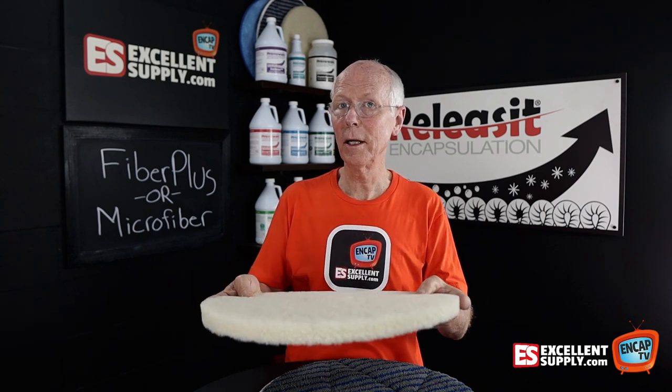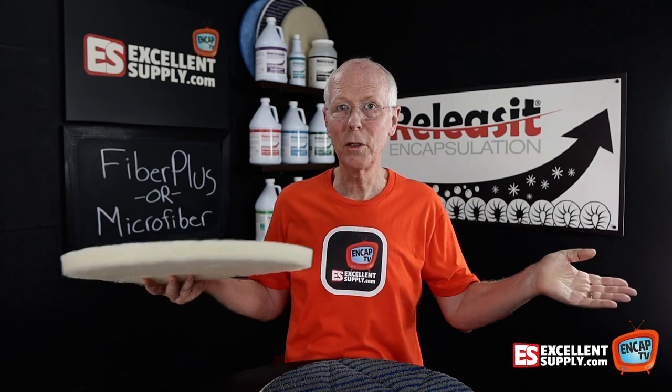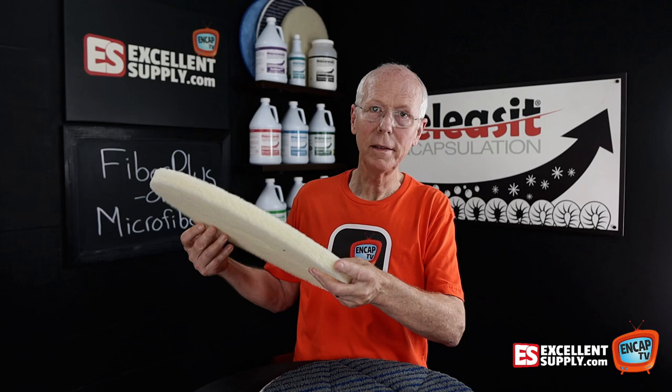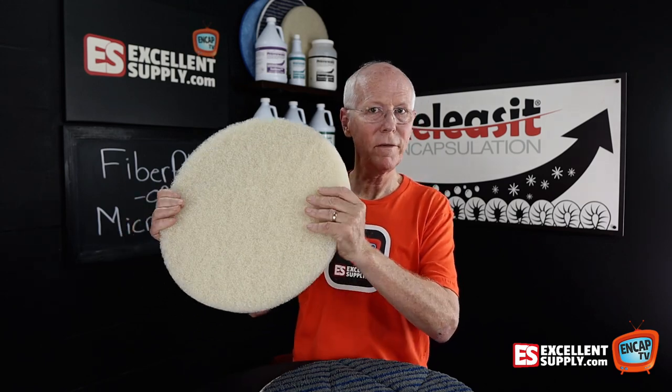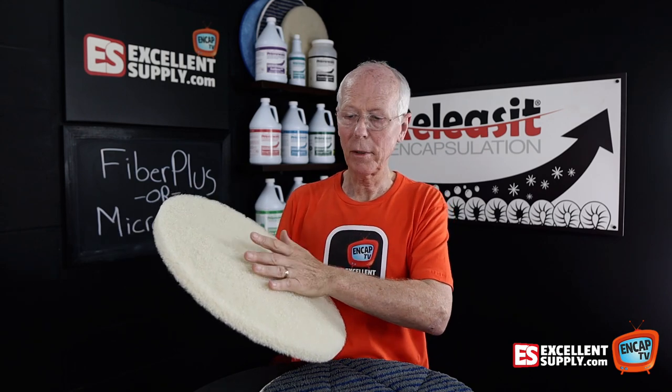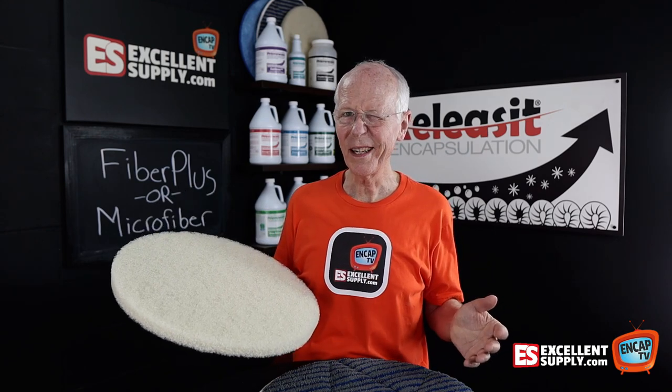It scrubs great — these things rock when it comes to end cap cleaning. They've been super popular right from the start. This pad has been the go-to pad because of its fantastic scrubbing ability. It holds up well and it just does a great job for end cap cleaning. But what about bonnet cleaning?